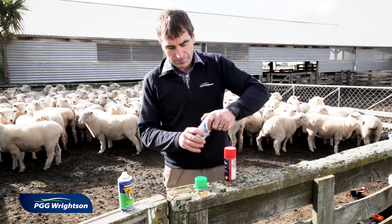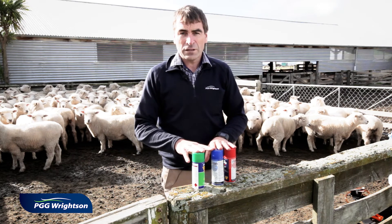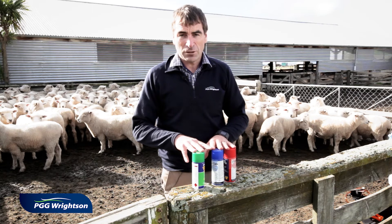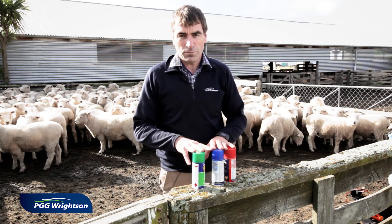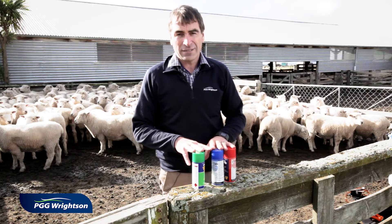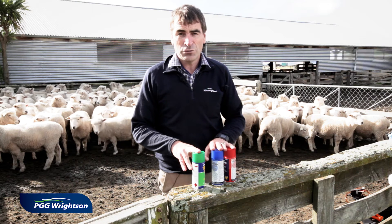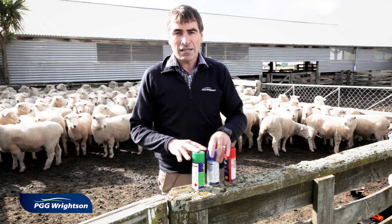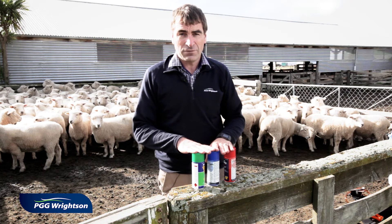The best time to use a triple combination drench is when all three components are as effective as possible. If you do have drench resistance then you have to use a triple combination drench. Don't wait until you have the individual components failing before you choose to use your triple. Having each component as effective as possible at the start will make the triple more protective on your farm.